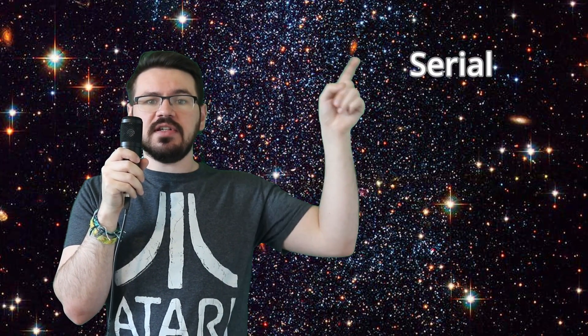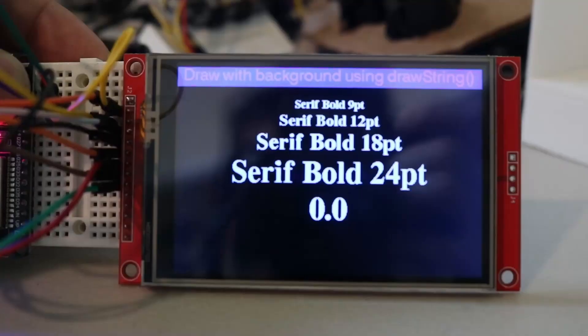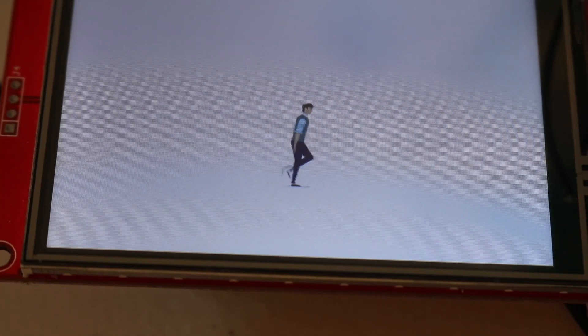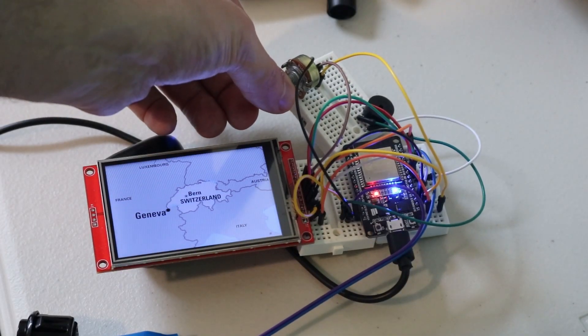Let me introduce to you the ILI9488 TFT LCD. This beast is three and a half inches of full color backlit power. It communicates through something called SPI, or the Serial Peripheral Interface, and with the right code we can show anything we want on it. It can show text, images, even GIFs, and thanks to the fully adjustable backlight, we can use it anywhere without having to worry about a trial in Geneva.